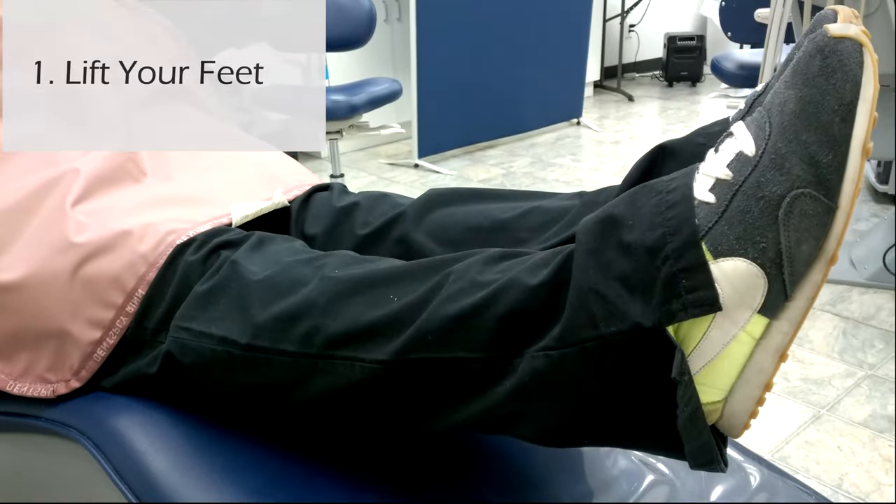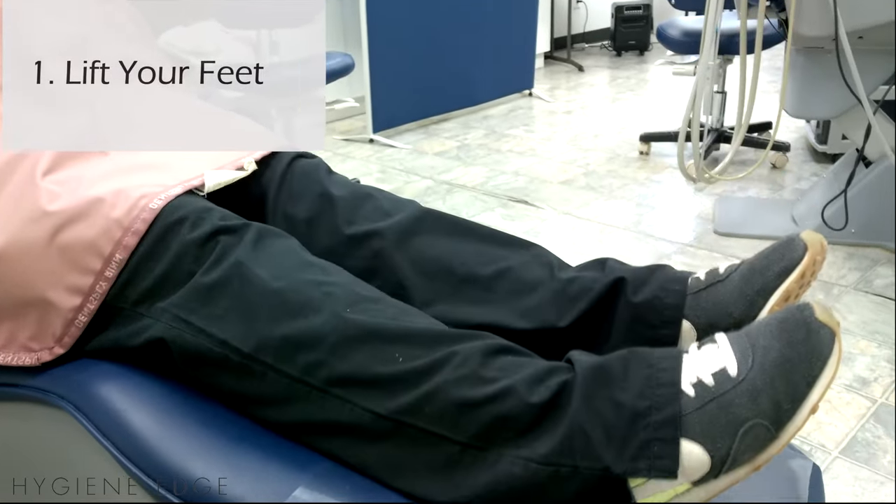Have the patient lift their feet. Lifting the feet helps flex the stomach, which helps reduce gagging.